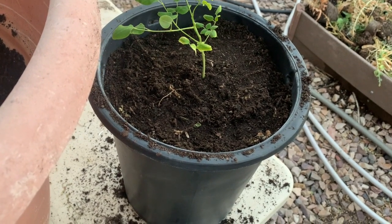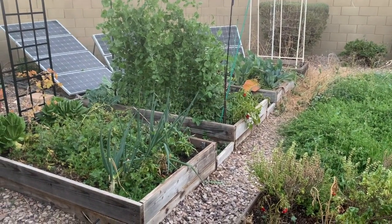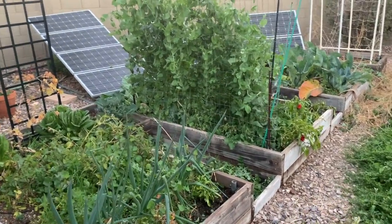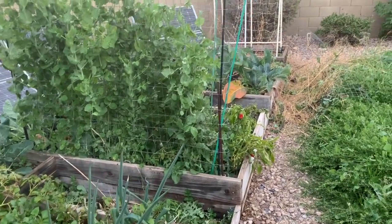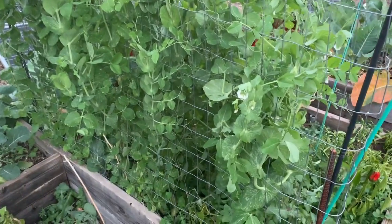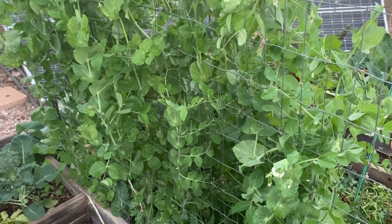Other than that, things are going pretty good. My pea plants right there are doing very well. I've gotten a few small harvests of peas out of them already. Not many, but a few. I can't remember when I planted these, but it's been a while.